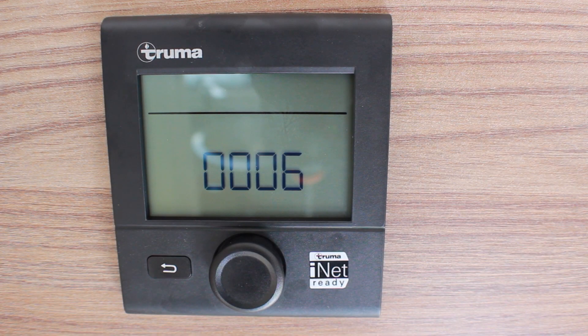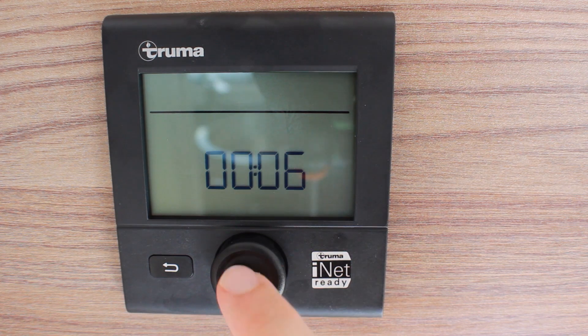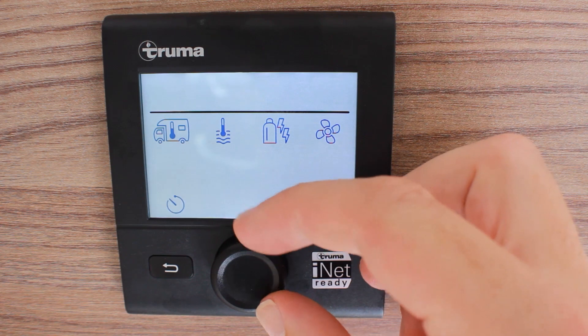Controls for your central heating and hot water are found above the main habitation door and next to the control panel. Press the center dial once to operate the controls. Scroll through the options by turning the same center dial.